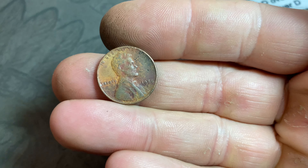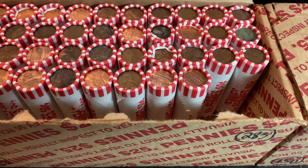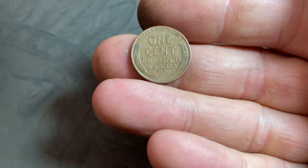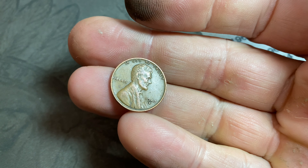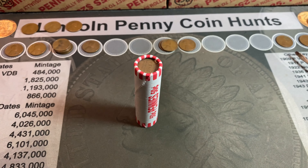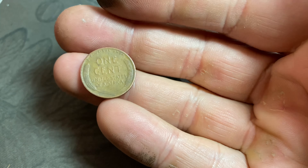Same roll, two more wheat cents: a 1958 Denver for number 15, and a 1951 Denver for number 16. Very next roll is another ender — wheat cent number 17 is a 1951 Philadelphia. Roll 13: wheat cent 18, a 1942 Denver. Roll 14 is another ender for number 19, a 1957 Denver. By roll 18 we've made it to 20 wheat cents: 1953 Denver.